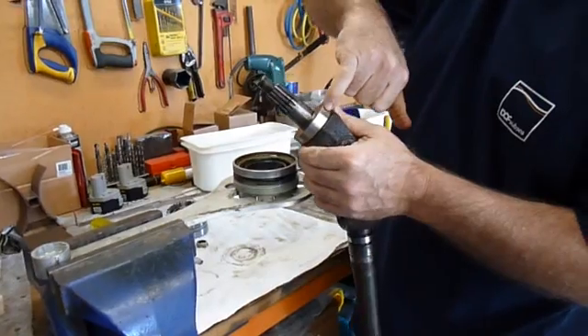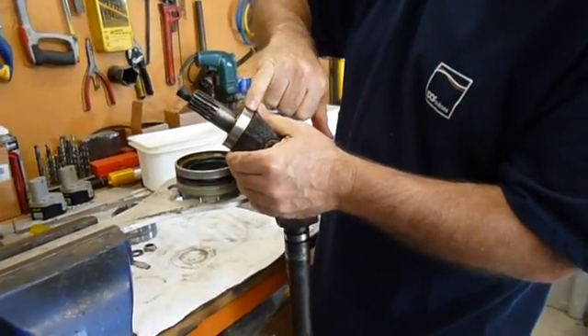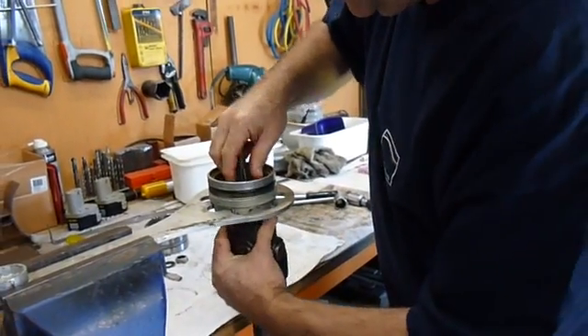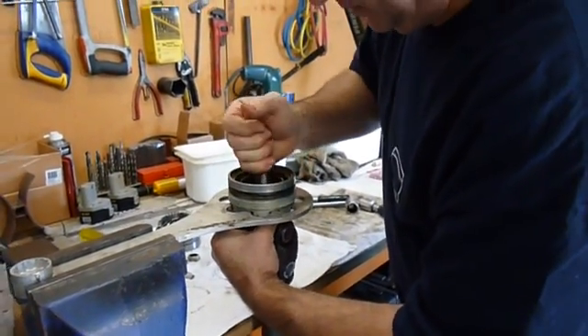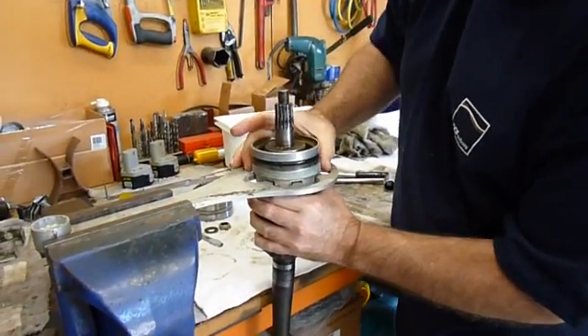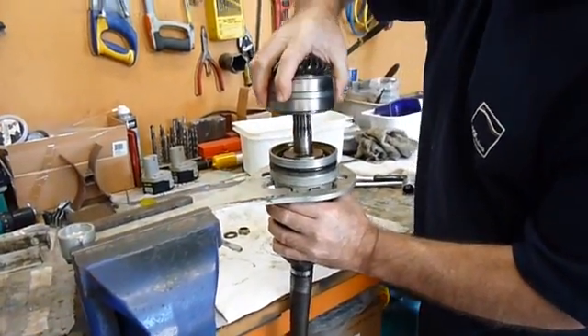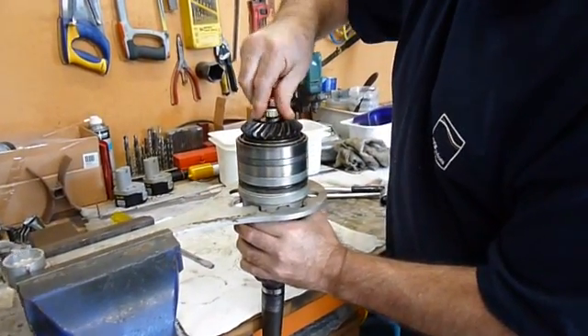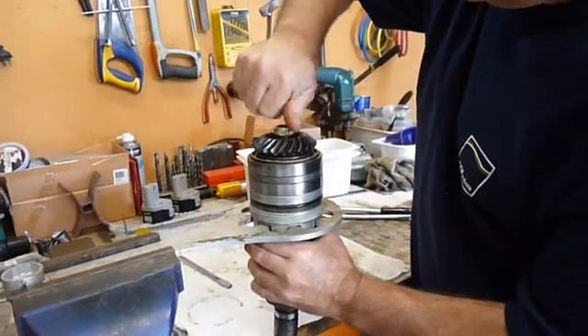This particular yoke has a sleeve put on the seal surface, so that is a new seal surface. The tool we are using to hold all this together is the tool that actually undoes the nut from the front of the drive. Place that on there and then we spin the lock nut down.